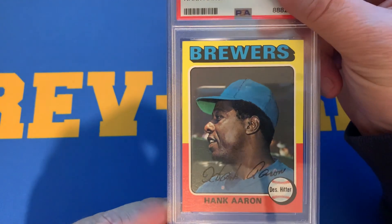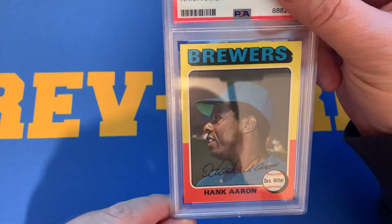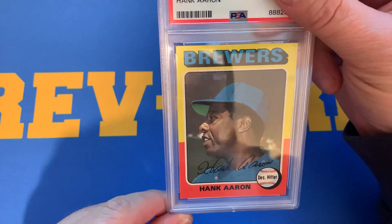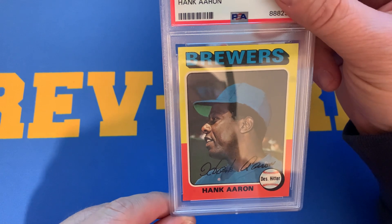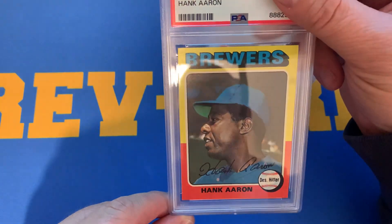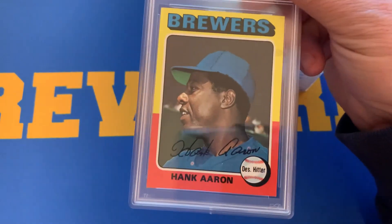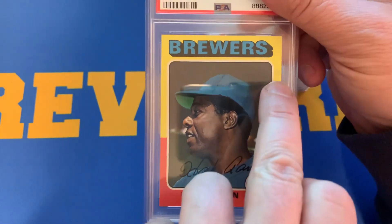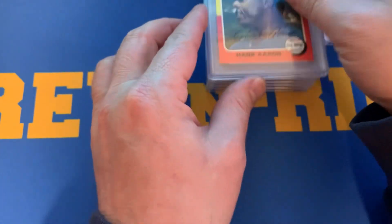Here's a 1975 Topps Hank Aaron. I do like the 1975 Topps. This one is a little top to bottom, but left to right looks pretty good. The edging — there's not much edging on this card either. Very bold cards. It does have an ink spot here. This card received a 7, and I was pleased with the 7.